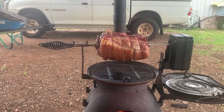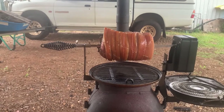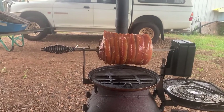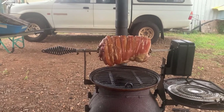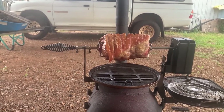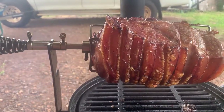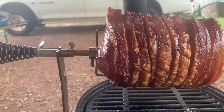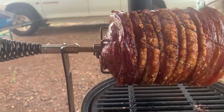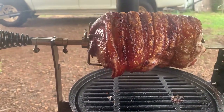Been going for an hour and a half — starting to look pretty good. Hopefully it will start to crackle up soon — looks good anyway. All right, we're at one and a half hours, getting some nice crackle on there, looking really nice. Going to go for a bit longer yet.